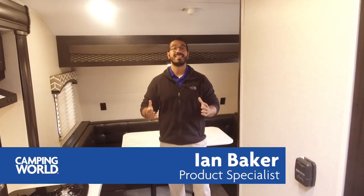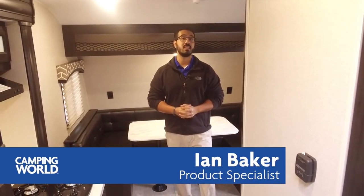Hi folks, I'm Ian Baker, the product specialist with Camping World, and today we're going to go over the 2018.5 Sonic 169 VDB. This is a great little camper with a nice small footprint, comes in at just under 3,300 pounds, and you have a double over double bunk in here. You can sleep up to six people in this camper, which is great.